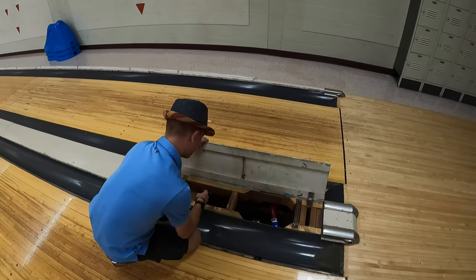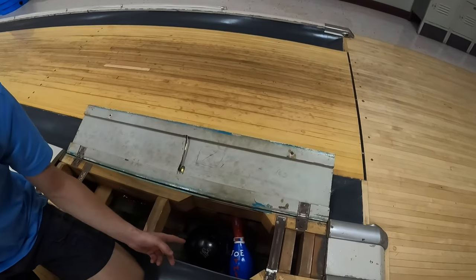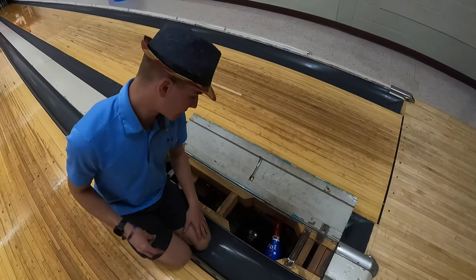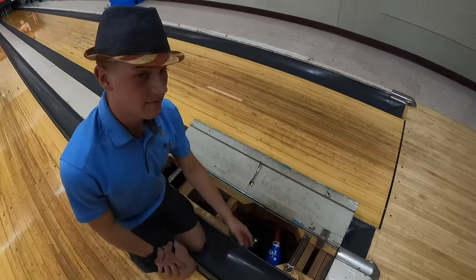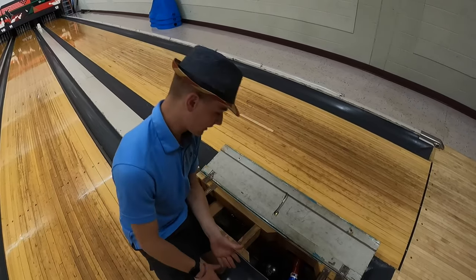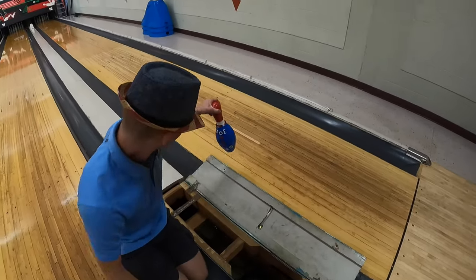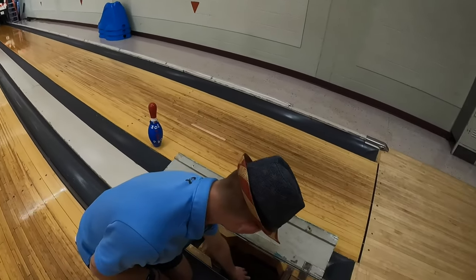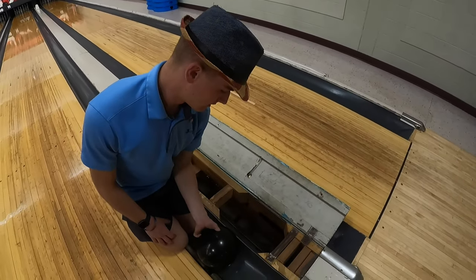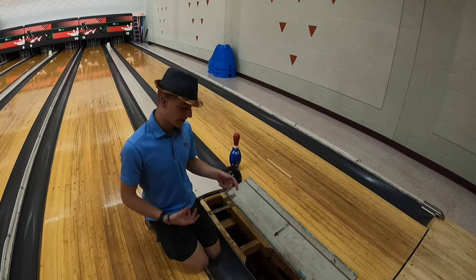I'll go ahead and lift this up — and wow, I wonder how that ended up in there. A weird-looking pin got in and blocked the bowling ball from returning. Since the power to the machine is off, it's safe to put your hand in. I'll remove the pin and then go ahead and remove the bowling ball. That was pretty easy — the pin just fell down in there and I was able to remove it.